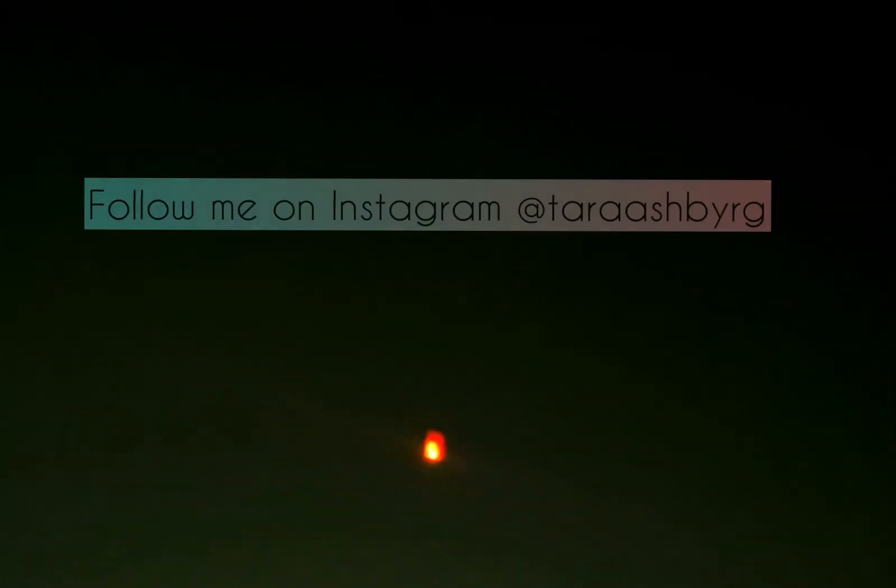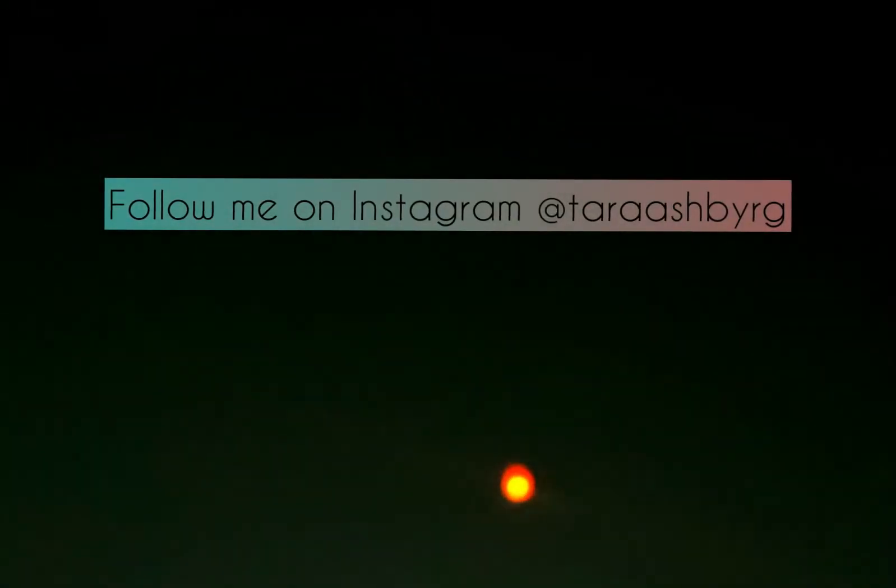Please hit like if you like the work and subscribe to my channel. Don't forget to press the bell icon, and many thanks for giving love to my previous videos. Follow me on Instagram at Tarash by Archie. Bye-bye!